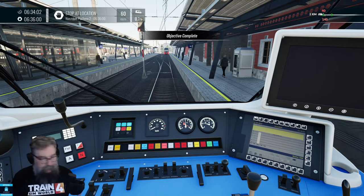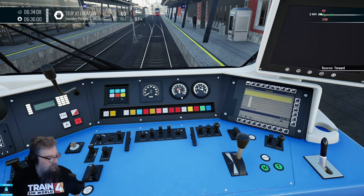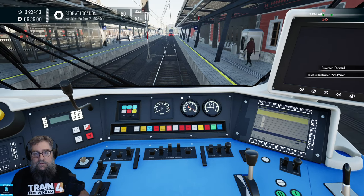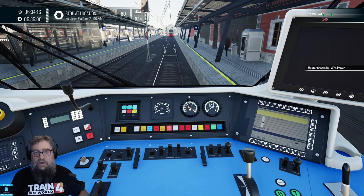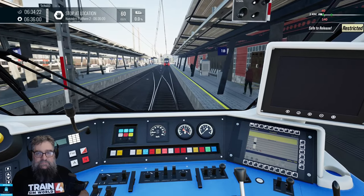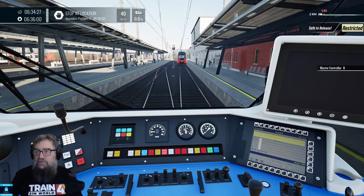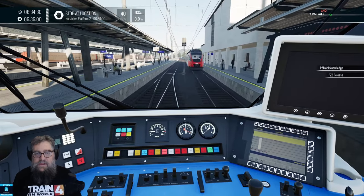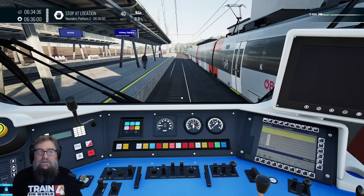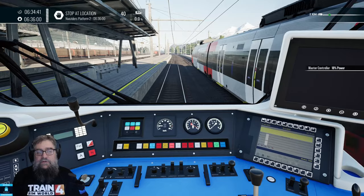And forwards. Hopefully brakes are coming off. Power's going on and away we go. We're going to drive straight into another one. Except that we're not. I'll just stop accelerating. Safe to release it says, so we shall. Back of the train should be through those points now, so let's ramp her up.